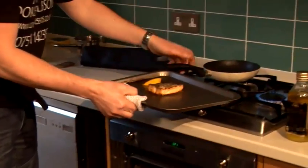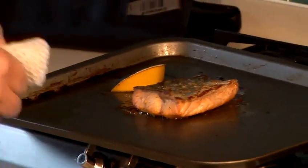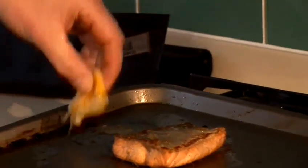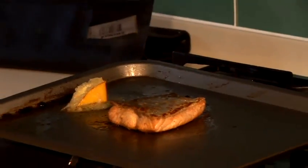Fantastic. Here we have a nice brown skin. The fish is still nice and moist. And it's ready to serve, ready to eat. Nice bit of lemon there, squeezed on before. The skin will just literally peel off. Fantastic, really really nice.